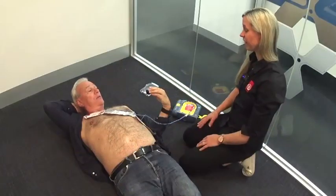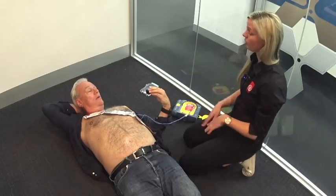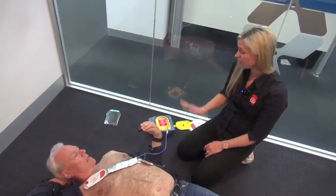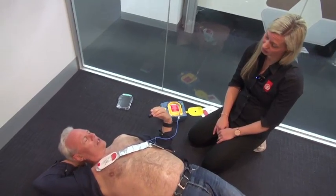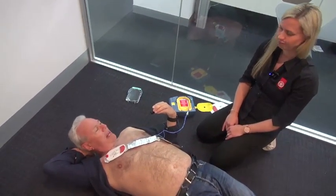That's right — all defibrillators are designed so that they'll all talk to you, they'll work the same way: pads on the body in the same manner, one up here, one down there, and follow the instructions. Anyone can use a defibrillator.